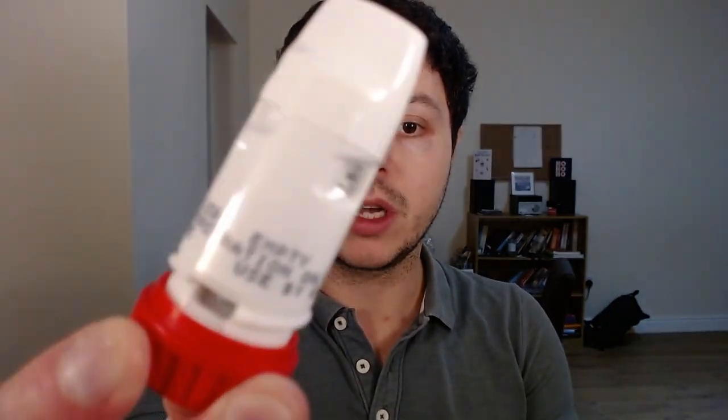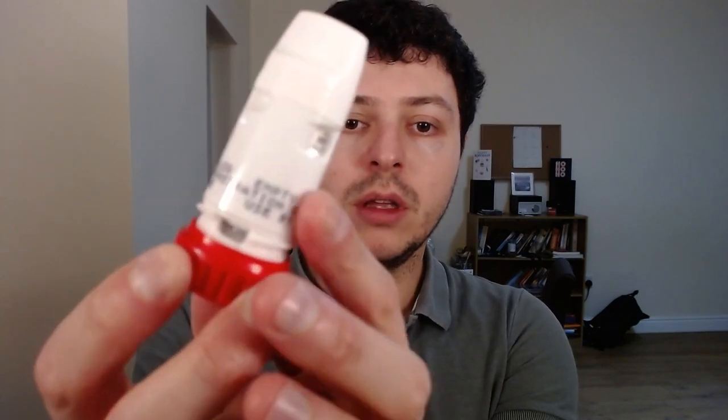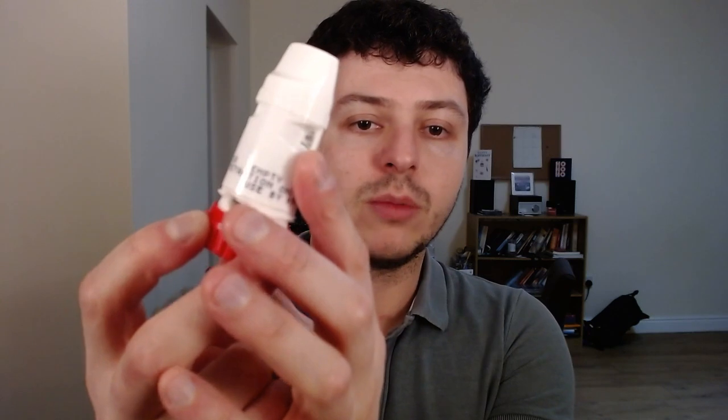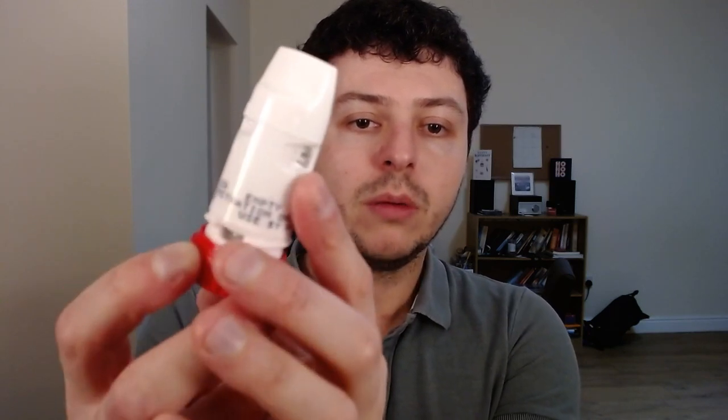It's got a little bit of a dose counter here. I'm not sure if the camera will zoom into it, but there is a dose counter — it's showing 80. And the dose counter is there and you've seen it.